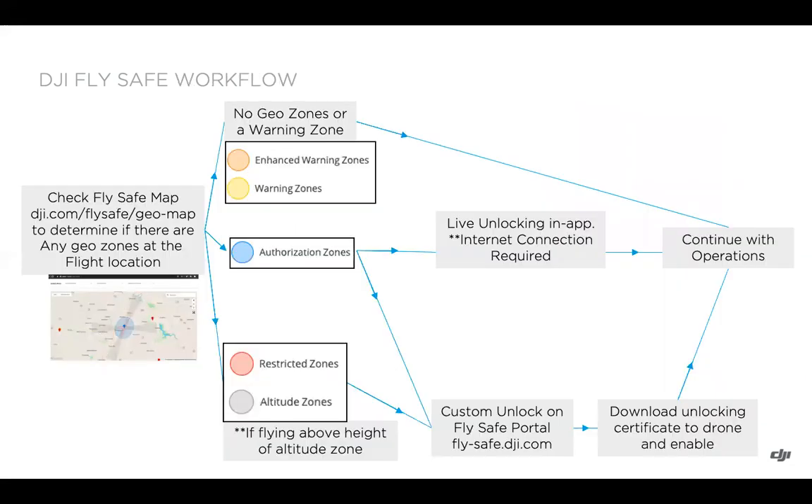Looking at the overall workflow: first, check the DJI FlySafe map to determine if there are any geo zones at the flight location. If there are no geo zones or only a warning zone, you can continue with operations. For authorization zones, you have the option of in-app live unlocking or a custom unlock through the FlySafe portal. After completing a custom unlock for authorization zones, restricted zones, or altitude zones flying above the altitude zone height, you'll need to download and enable the unlocking certificate on the drone before proceeding with operations. That concludes the FlySafe portal and custom unlocks section — the next section will cover downloading certificates and troubleshooting.